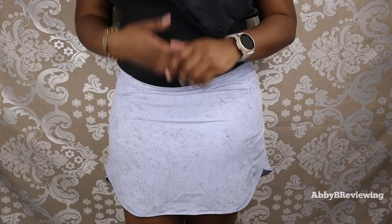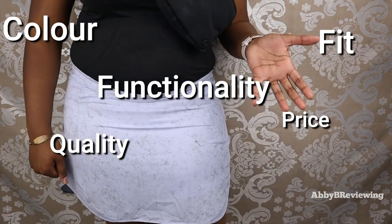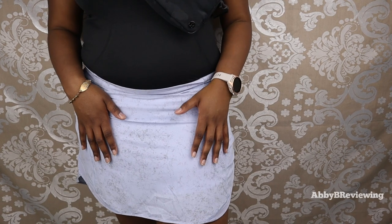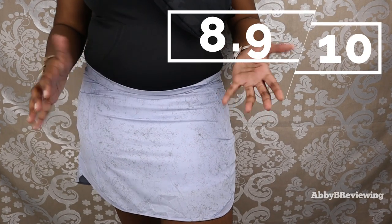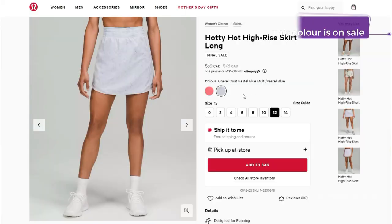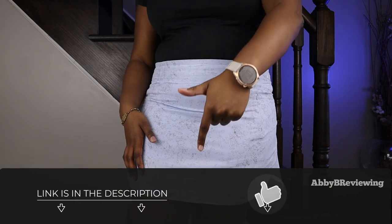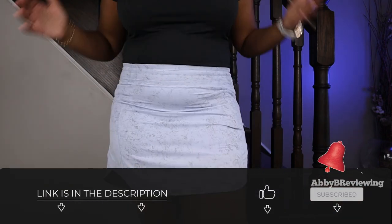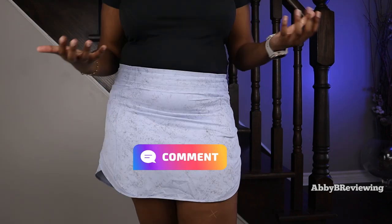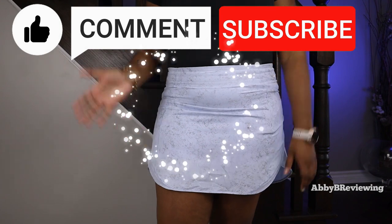Considering the price, quality, color, fit, functionality, comfort, and everything like that, I would give this an 8.9 out of 10 — I definitely give it a thumbs up. If you're looking to pick up the Lululemon Hottie Hot High-Rise Skirt Long, I've left a link in the description. If there's anything I missed that you want to know, drop a comment below. Thanks for watching — make sure to like, comment, and subscribe. Bye!